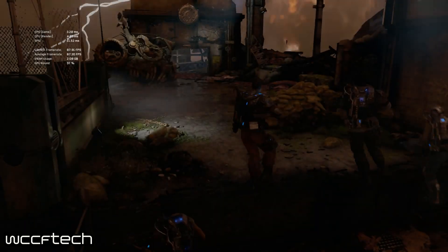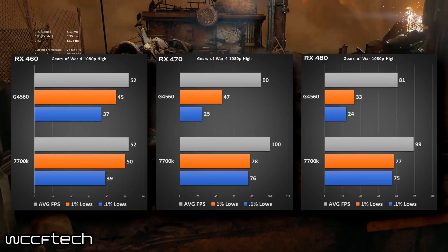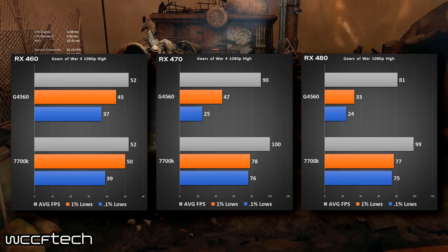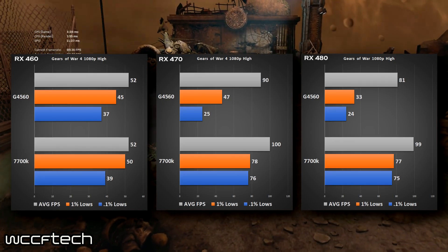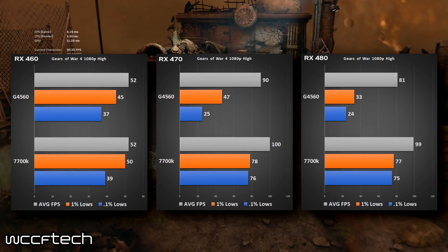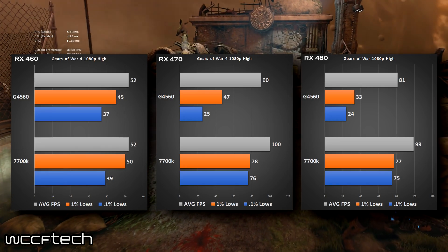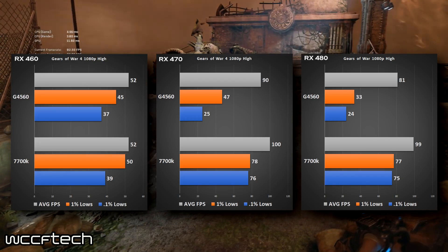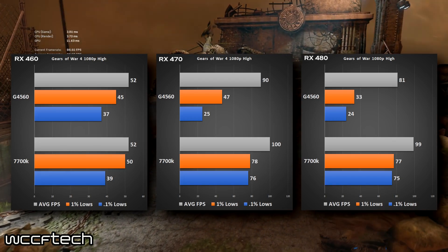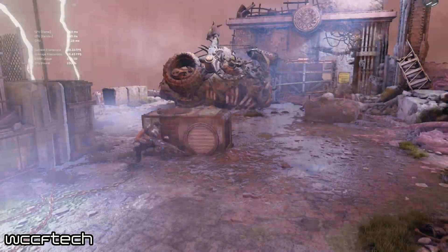We see a similar trend in Gears of War 4. The 460 does lose a bit on the 1% and 0.1% lows — this is a very thread-intensive game. Moving to the 470 it's very detrimental to only have four threads on two cores, and even more so with the 480. Gears of War 4 simply can't be handled well by this chip, so that's something to keep in mind.